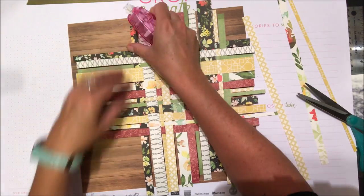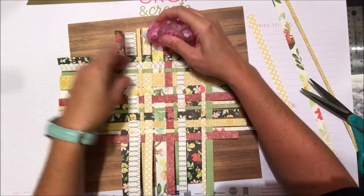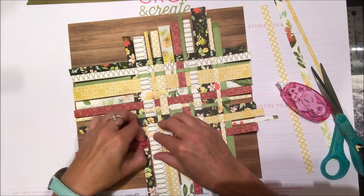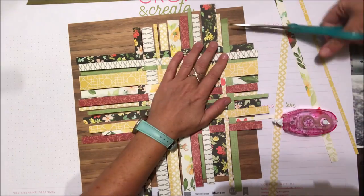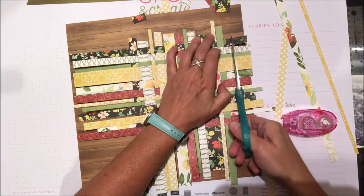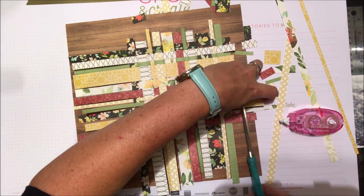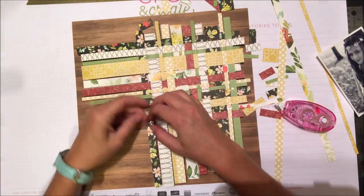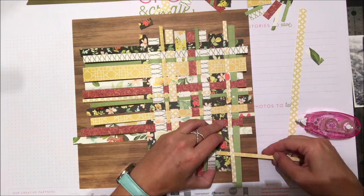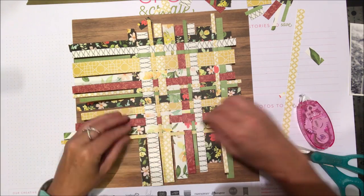Now I'm adding a little tape runner adhesive underneath the ends of the paper strips — not in the middle of the woven area, just tucking down the outer edges. Then I'm going to give this a haircut, making sure everything is snug. With no measurement involved, I'm just trimming shorter and longer strips with scissors along the edge for a rough basket weave look. I realized I needed a few more strips to make it more rectangular, so I added those in with adhesive to keep the skinnier ones from flying away.